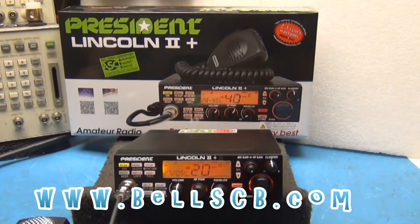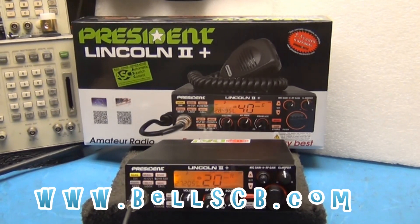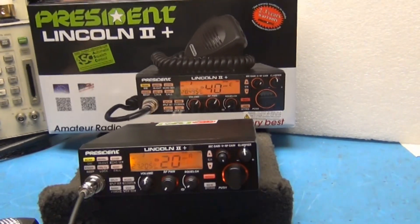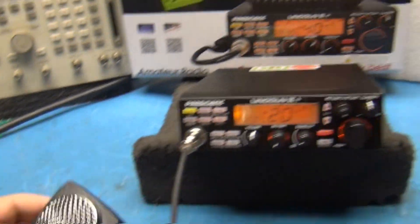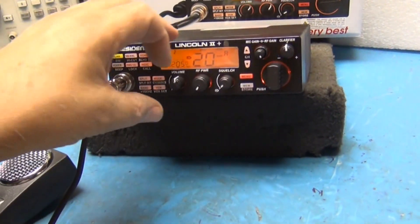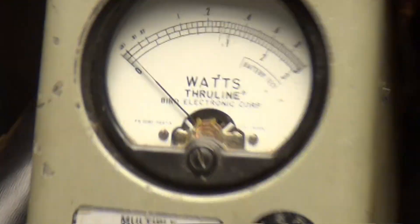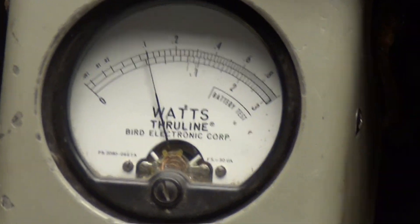Hello everybody, welcome to Bell CB doing a tune-up report today for Raymond in Washington on the President Lincoln 2 Plus. We got a D104 in there today. We're on AM — RF power is all the way down. On this scale we got 10 watts, so we're coming at one watt right there. I'm going to turn it all the way up.